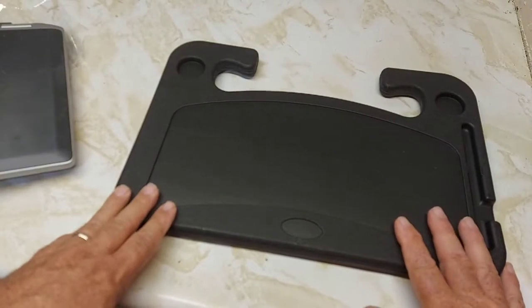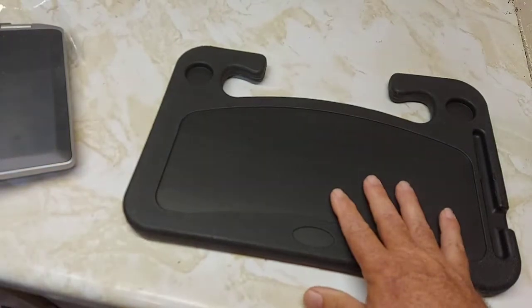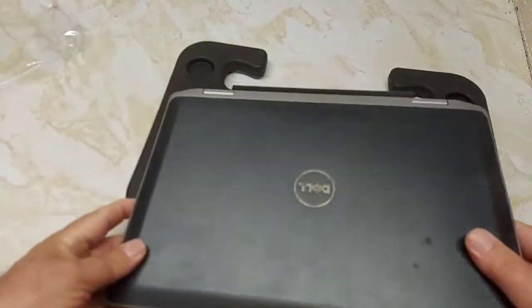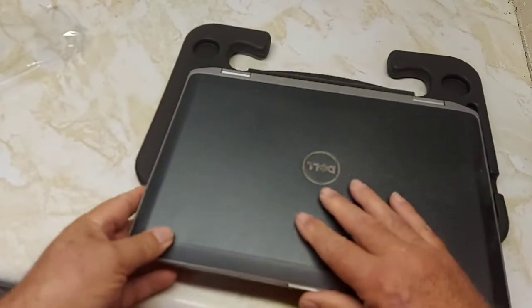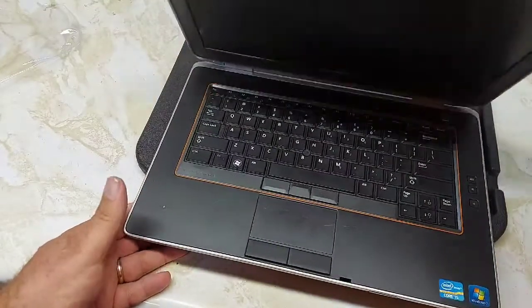This is the laptop side — you'd hook it into your steering wheel and then put your laptop on top of this. My laptop is very heavy, so we'll see how it does. We're going to try it inside the car, but this is a big laptop.